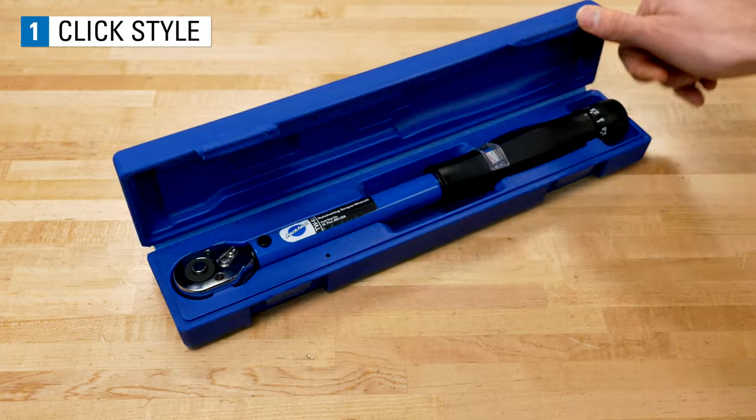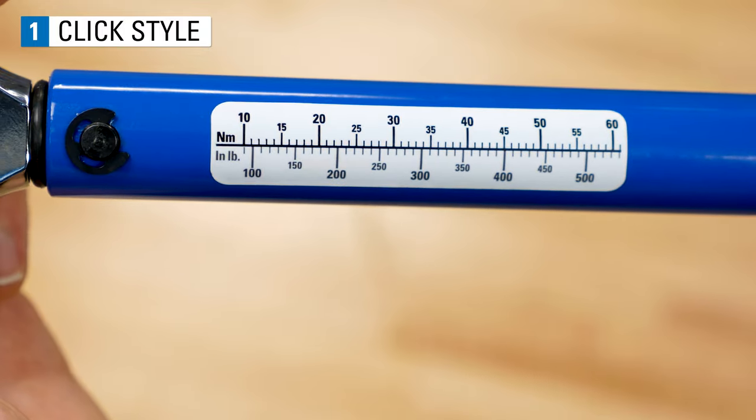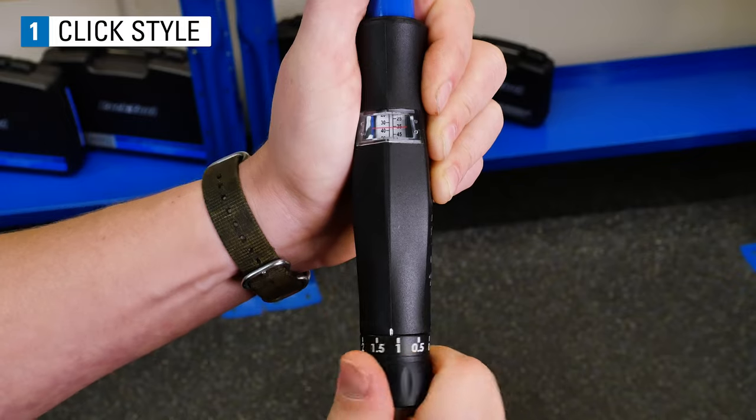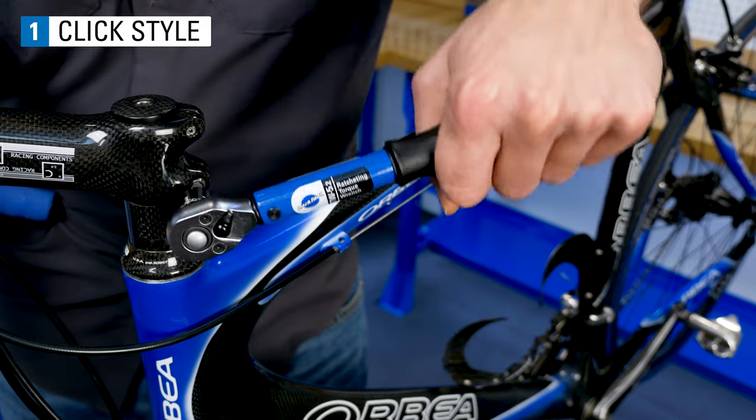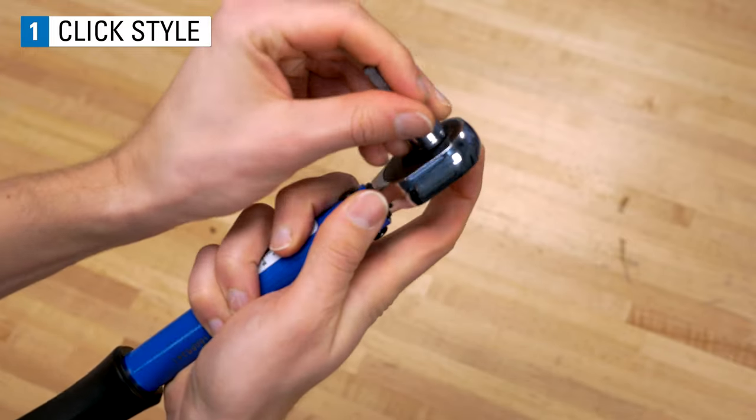Some of the advantages of a click style are they have a large range of accuracy, they can be used without being able to see the scale, they are durable, and they are easy to use.